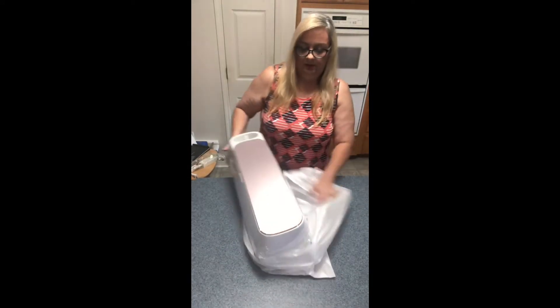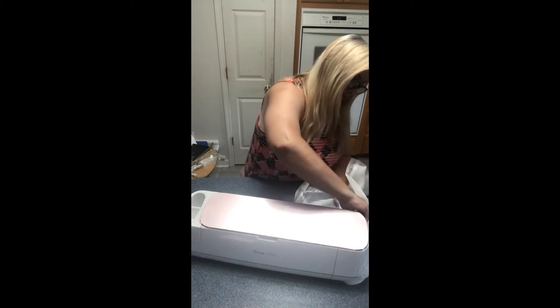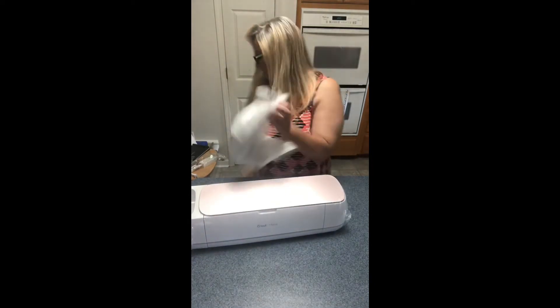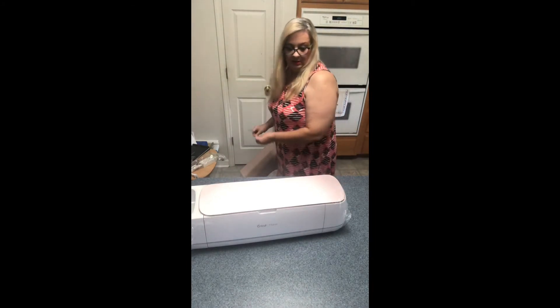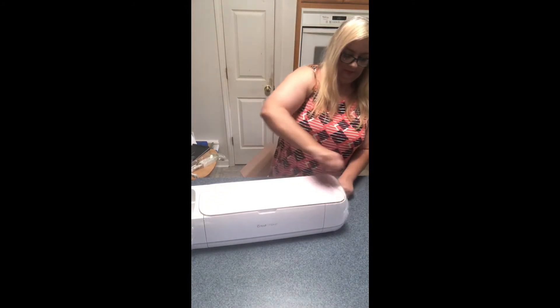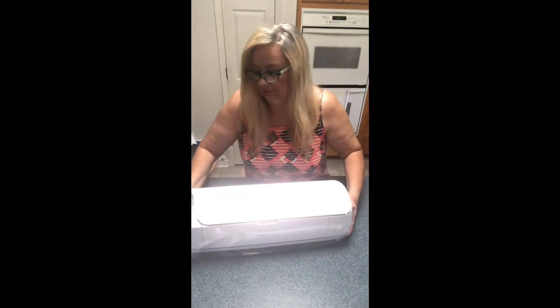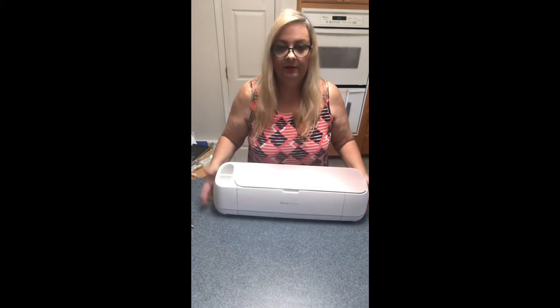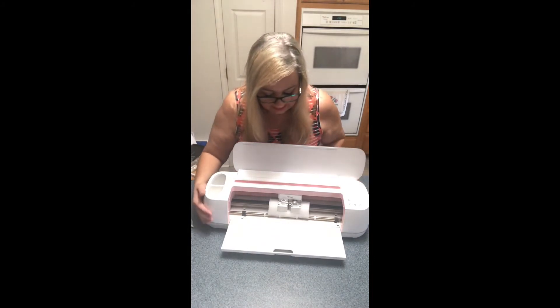It is a really cute rose color. They've even got a little Cricut logo on it. I'm going to set the packaging aside and take the plastic off — it does come encased in plastic to keep the dust off and prevent scratching during shipping. So here is our Cricut Maker — you can see how long it is. And when you open it — open sesame — voila!